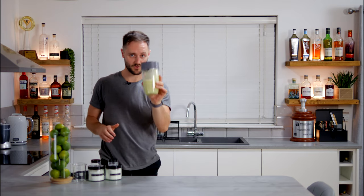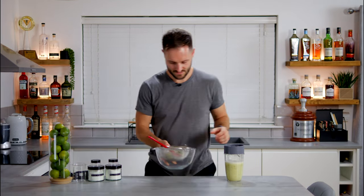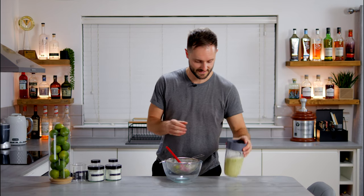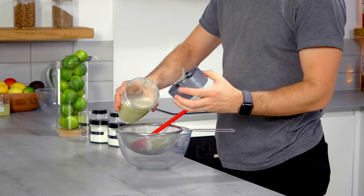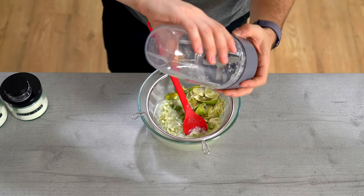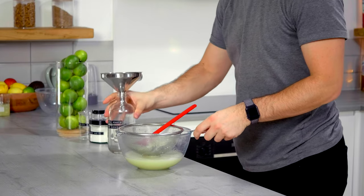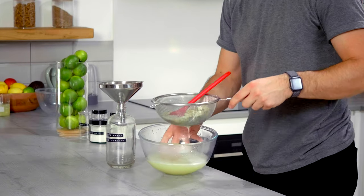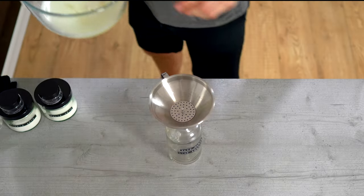So we've got 50 grams of husks in with everything else. Give this a blend. Now our lime cordial is complete. The last thing to do is pass it through the sieve again just to get rid of any remaining larger pieces — it takes on a little bit of flavour, but gives us a really smooth cordial, which is what we want. Grab our bottle, fill it up, and pour the cordial through.